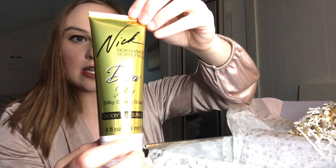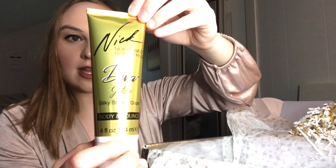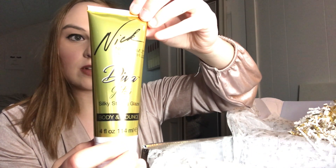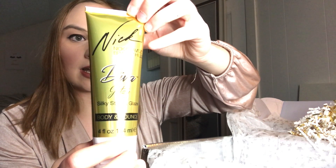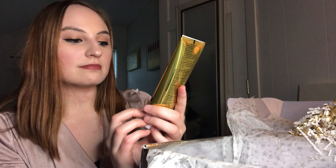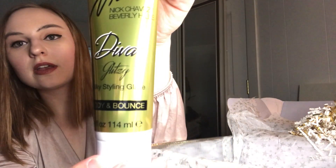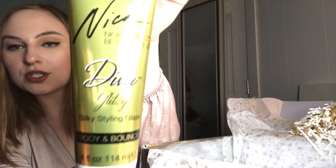Next we have the silky styling glaze for your hair — the Body and Bounce Diva Glitz airy volumizing hair glaze that melts into hair for a soft velour-like finish. Body and bounce — I need a little bounce to my flatness! I'll definitely give this a try.